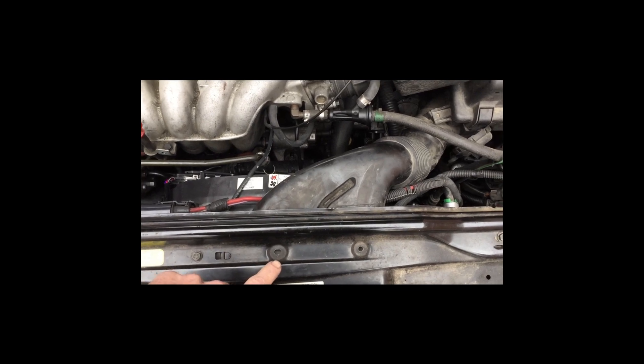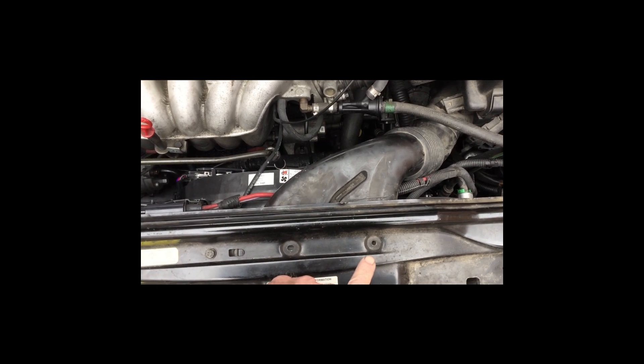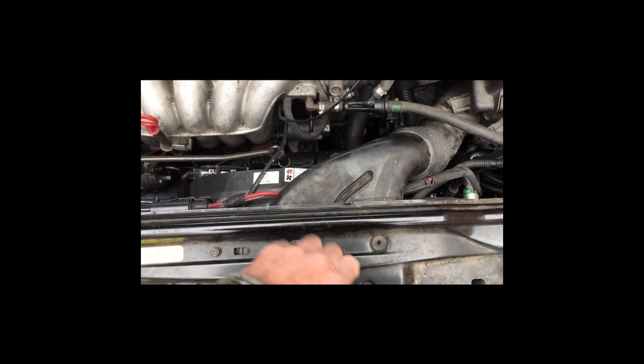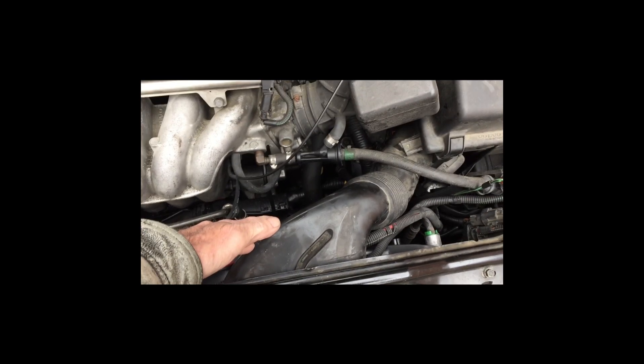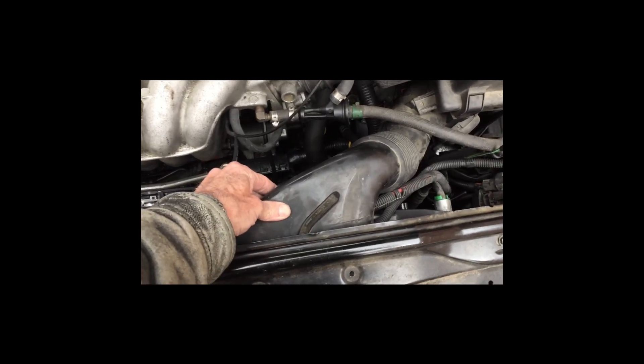There's normally two bolts, one here and one here, that hold in this piece right here for the air intake. Remove those and then you can just pop this out.